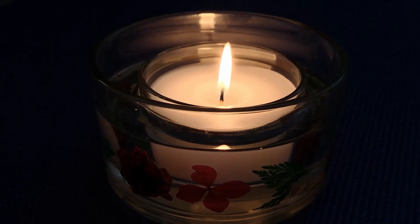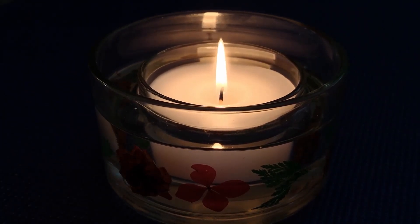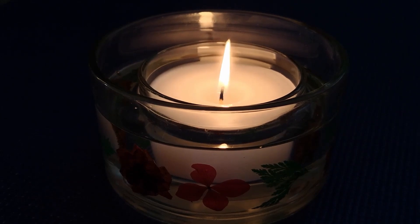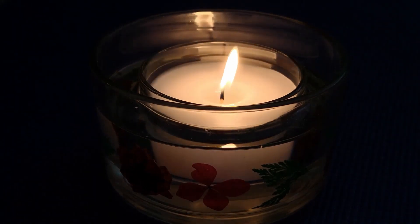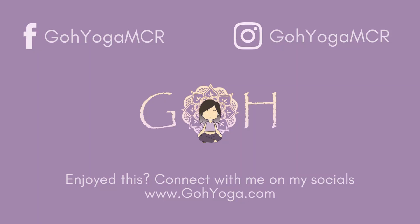As you feel your body visualizing this glow, and as you exhale, noticing your fingers and toes. Hope that you have a nice day and take care.